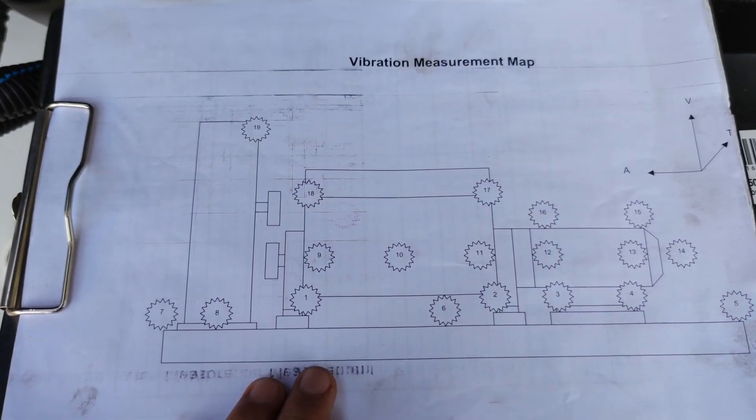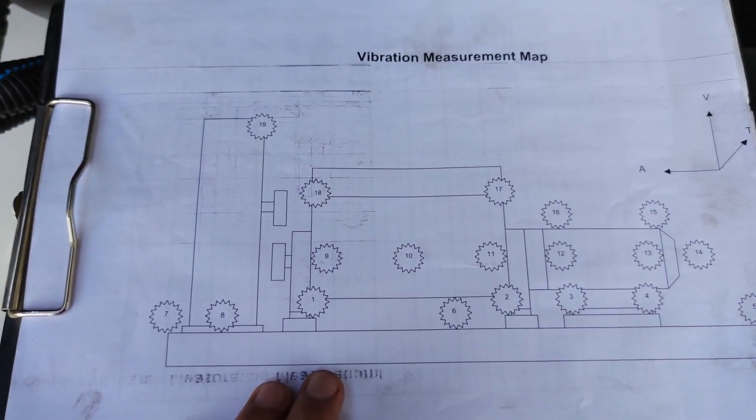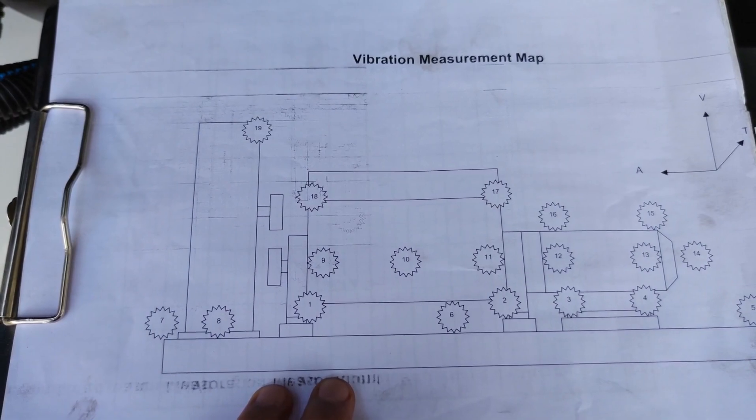We're going to follow our map in order to measure the vibration tests on our generator — that is 19 points in total. As shown on the map, those are the points we're going to test. Let's start our generator — it is running at 50 hertz. Let's go and start so you can see the actual readings on the vibration meter.